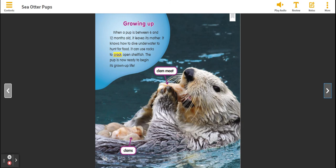Growing up. When a pup is between 6 and 12 months old, it leaves its mother. It knows how to dive underwater to hunt for food. It can use rocks to crack open shellfish. The pup is now ready to begin its grown-up life.